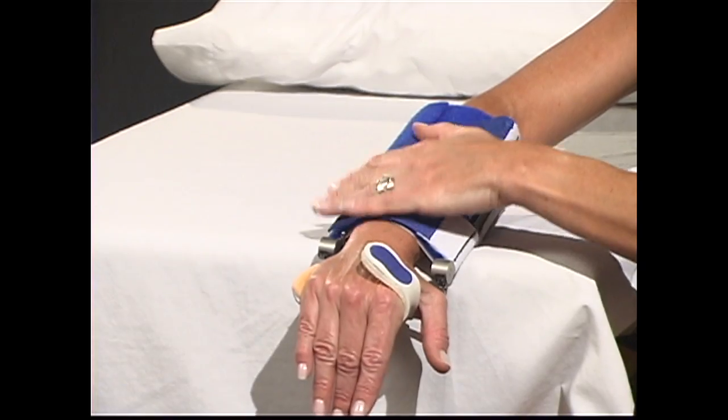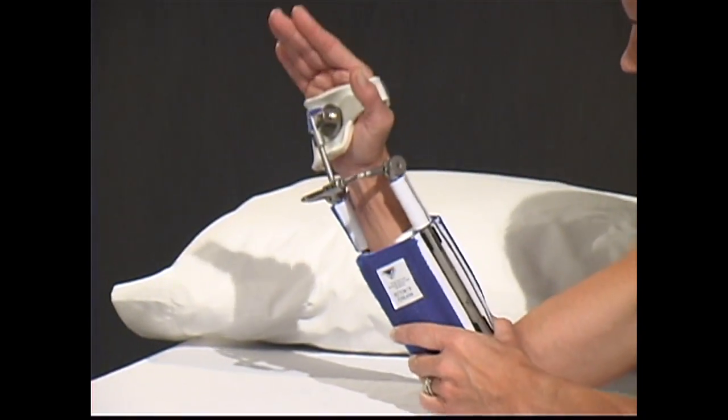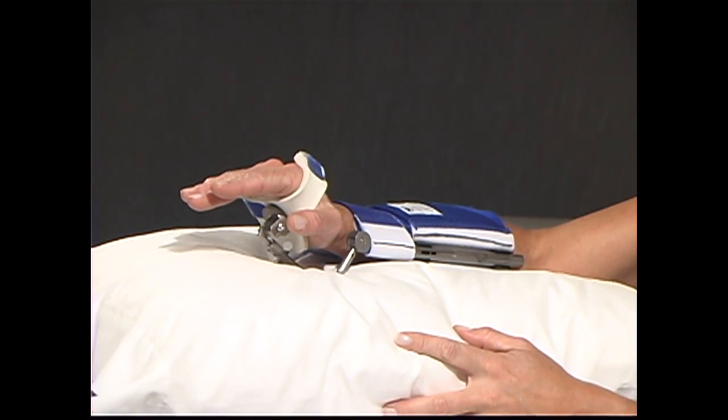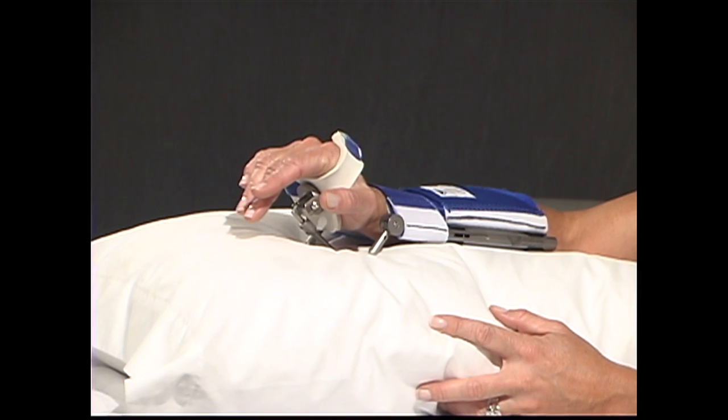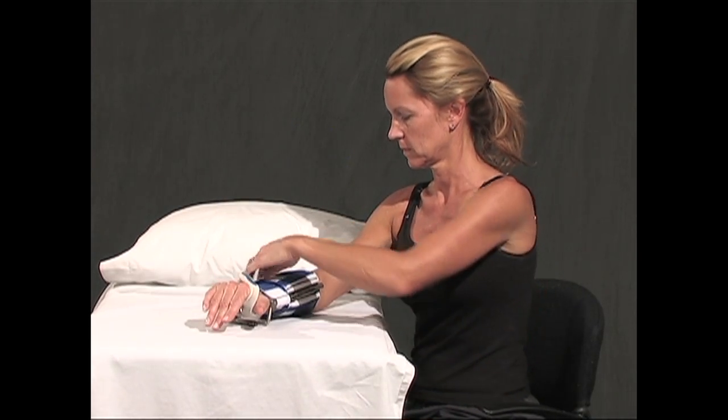Check cuffs for tightness. The patient should be inactive and relaxed while wearing the DynaSplint system. The most comfortable position while sleeping is with the arm supported on a pillow, or while sitting with the arm supported so that it's level with the heart.